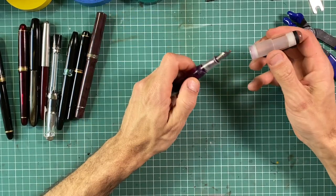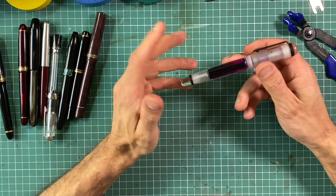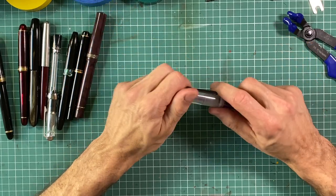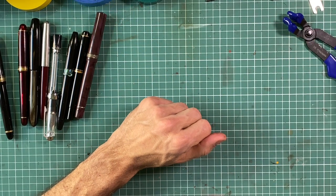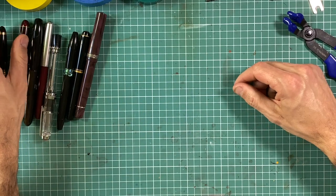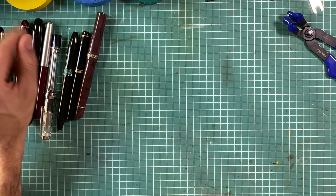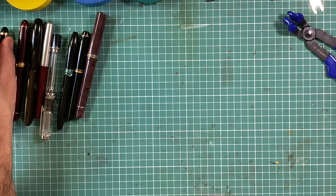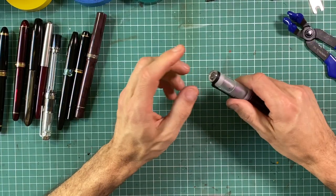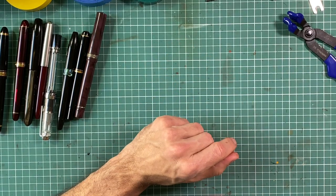Not all Opus 88 pens are so easy. For example, in the Bella there is no way to unscrew the cap finial — it's glued or cemented in place. I tried and I scratched it, so be careful. Some other Opus 88 pens, depending on age — for example the demonstrator — some are easy to disassemble and some have the same story as the Bella where the finial is glued or cemented in place.